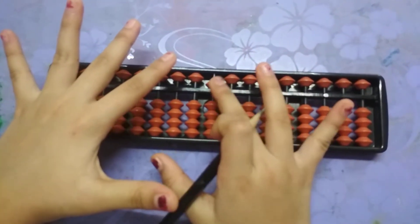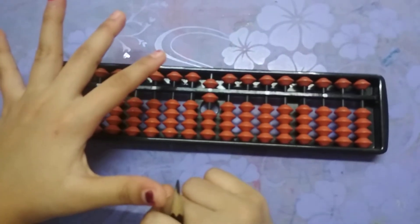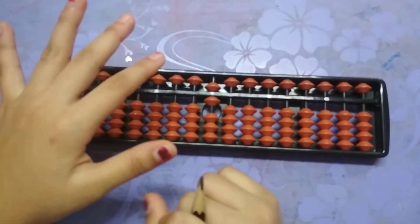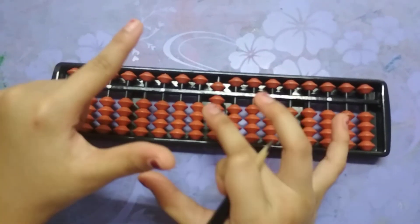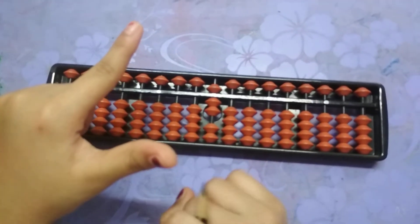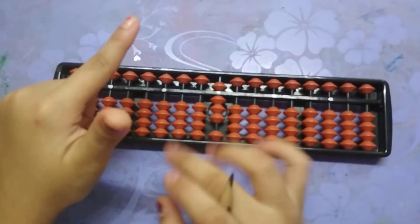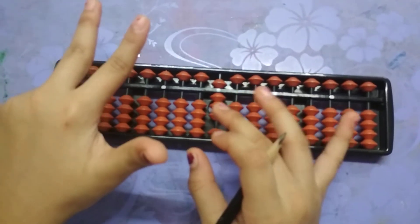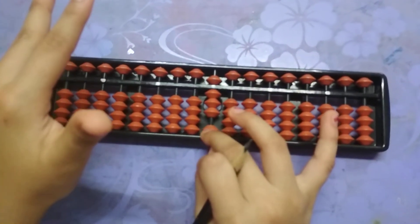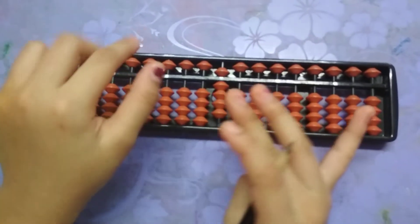Now, five plus one equals to six, so we will add one more bead here, which is equals to six. One more, which is equals to seven — five plus two equals seven. Now add one more: five plus three, which is equals to eight. Now we will add one more, which is five plus four, equals to nine.